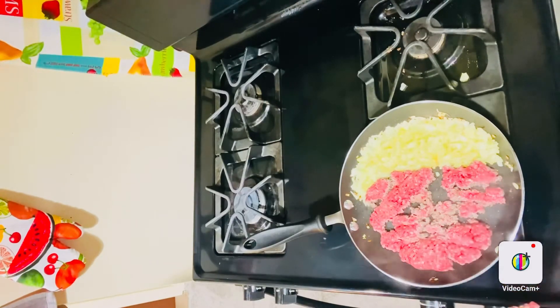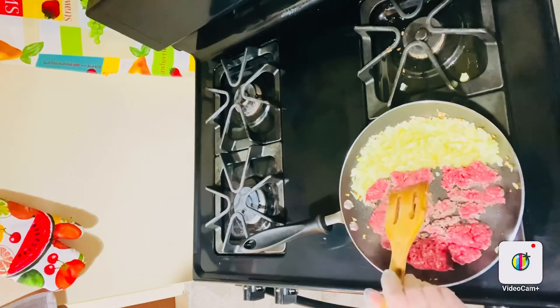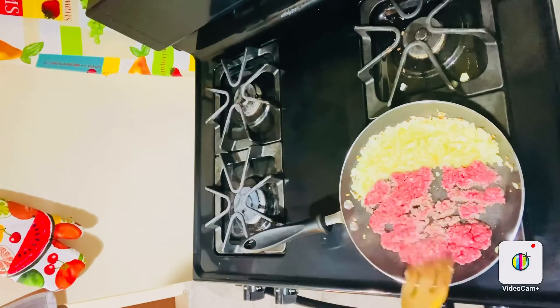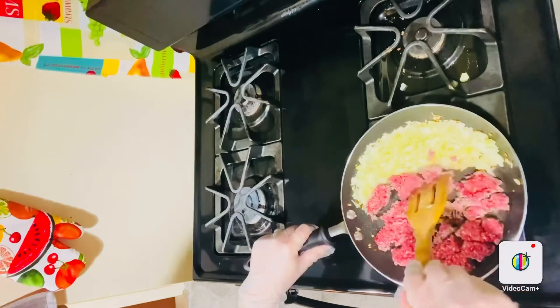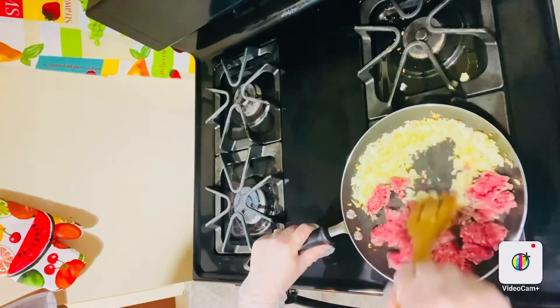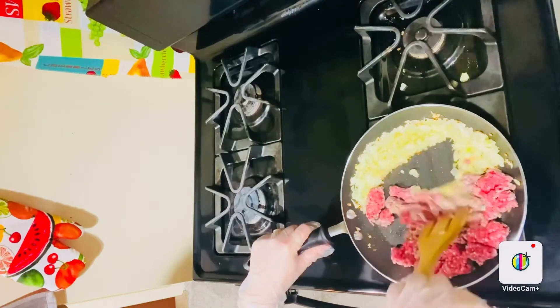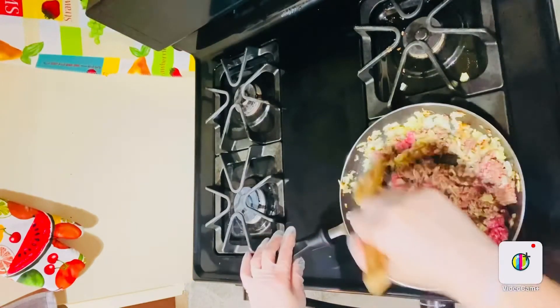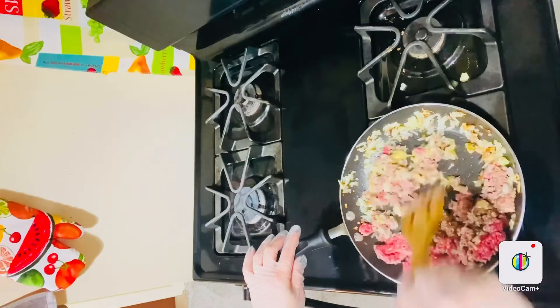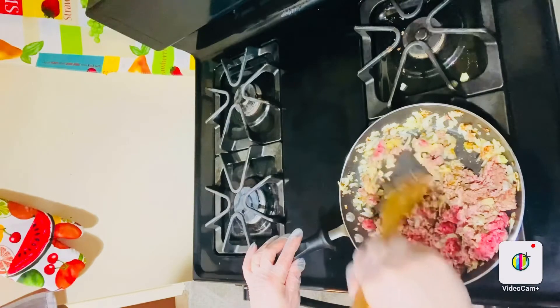After that, I start mixing the onions and the beef, and we're just going to cook this until it's all done, which should take about 6 minutes more. Then we'll continue until it's all browned through.